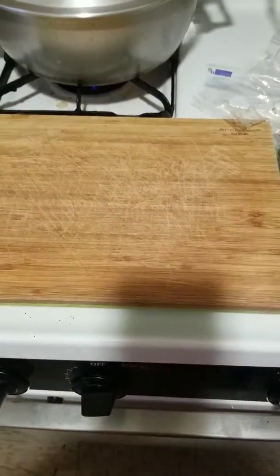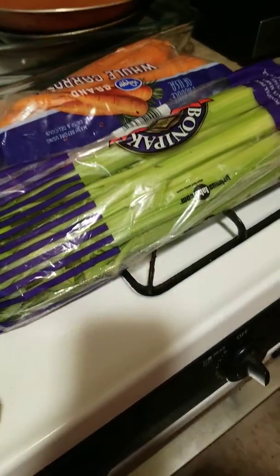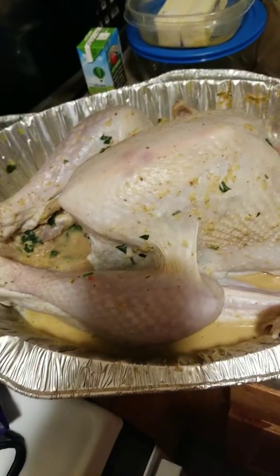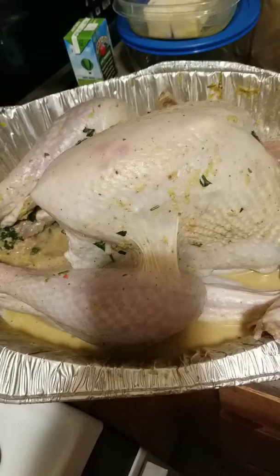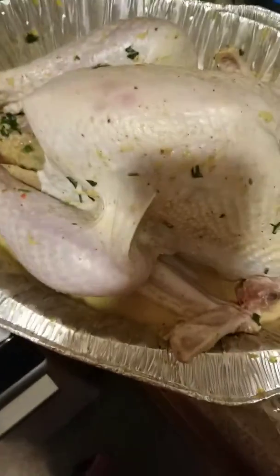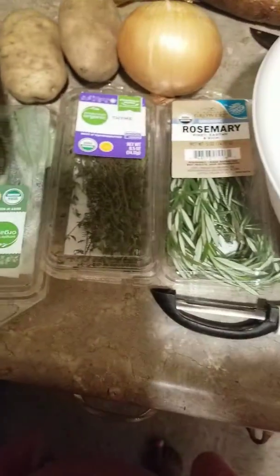Guys, I'm getting started for Thanksgiving. I already have my Epis — the Haitian spice base — trampled and ready since yesterday. Now it's time to make the bouraj, the stuffing base, with my Epis.